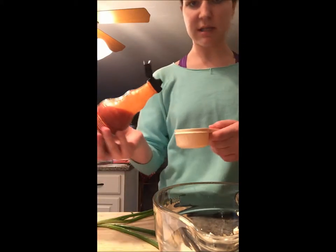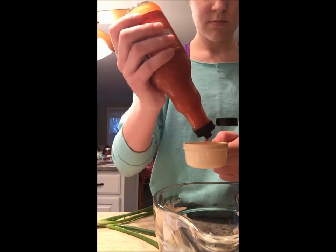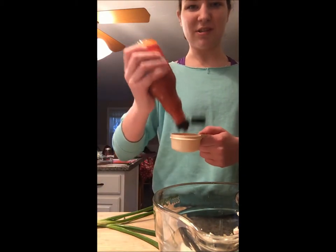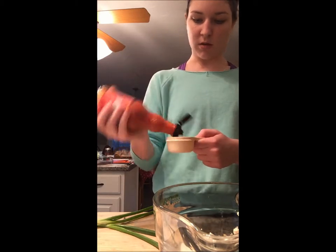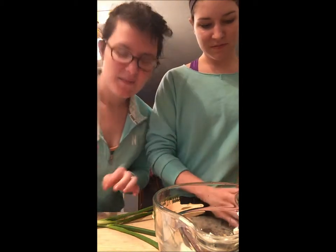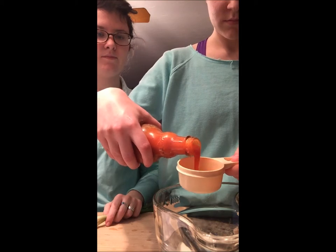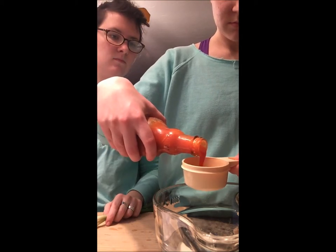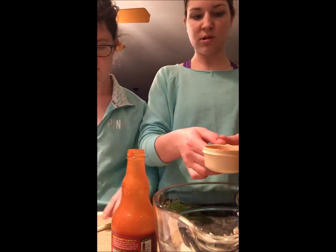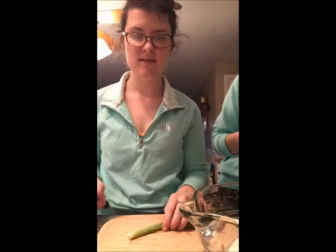Now I'm going to add the hot sauce — I'm only going to do a third of a cup. It takes a while to come out of the bottle. I put a little bit less than a third of a cup, and it should be good.